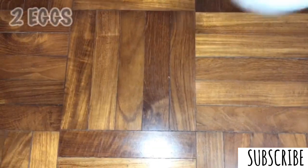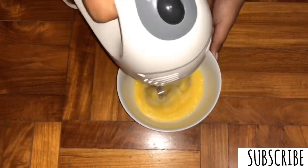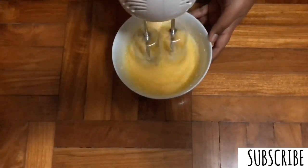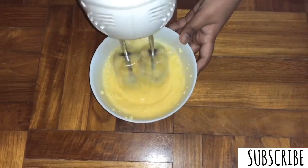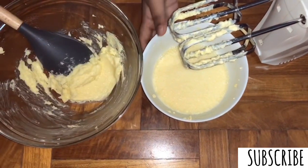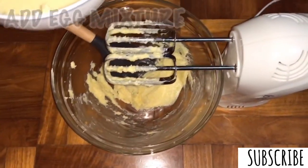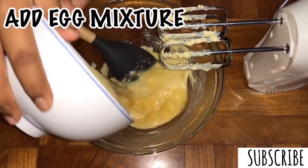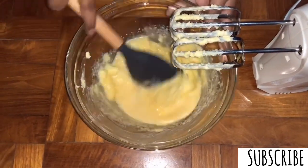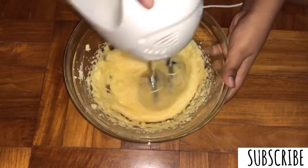Next, we are going to take two eggs for this pound cake recipe. We're going to beat the eggs with a hand mixer until it becomes fluffy. We don't have to separate the yolks and the whites here — we can just beat them both together. They are now well whipped. So now we're going to add the egg mixture into our butter sugar mixture and mix it in.